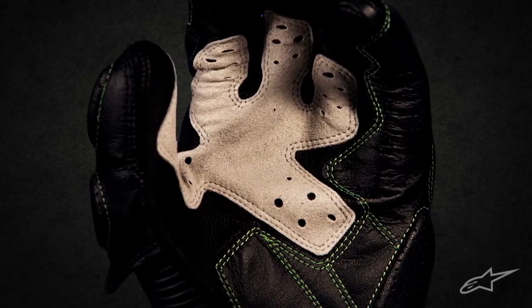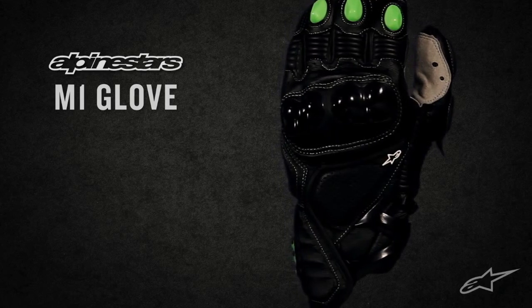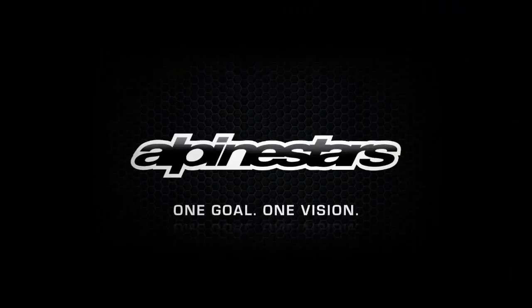Exclusive performance with ultimate freedom. The M1 glove. Alpinestars — one goal, one vision.